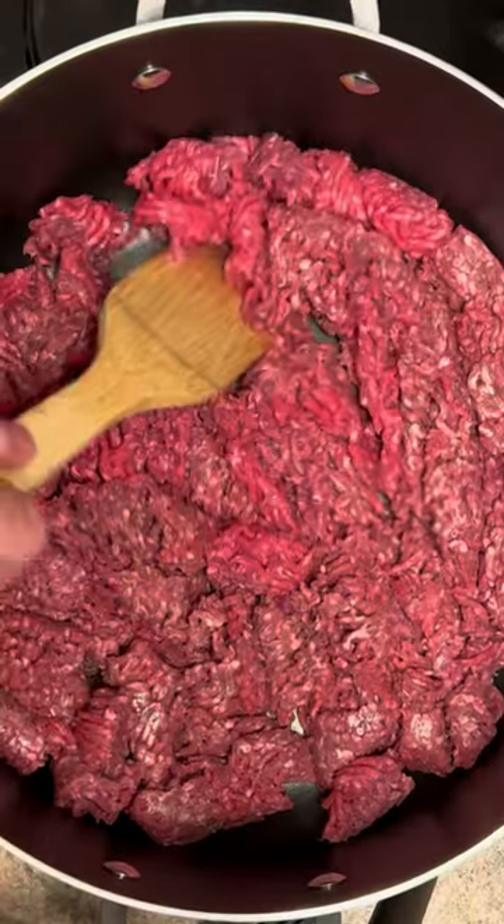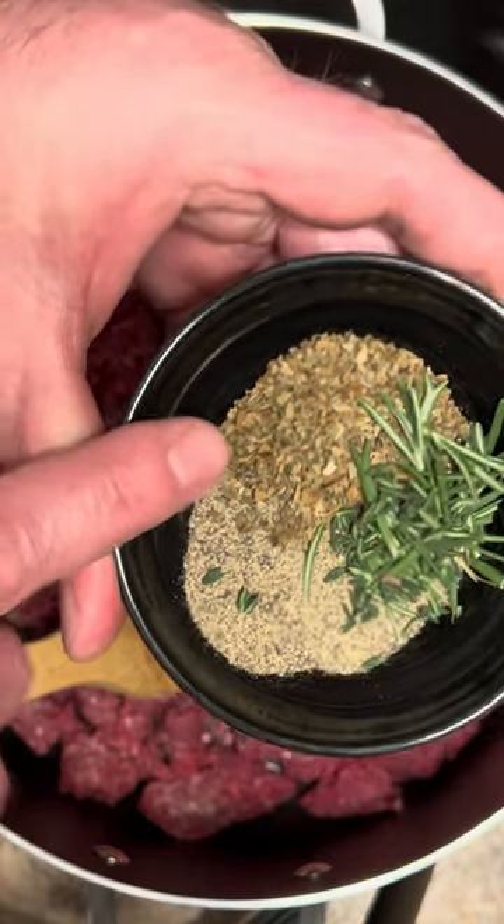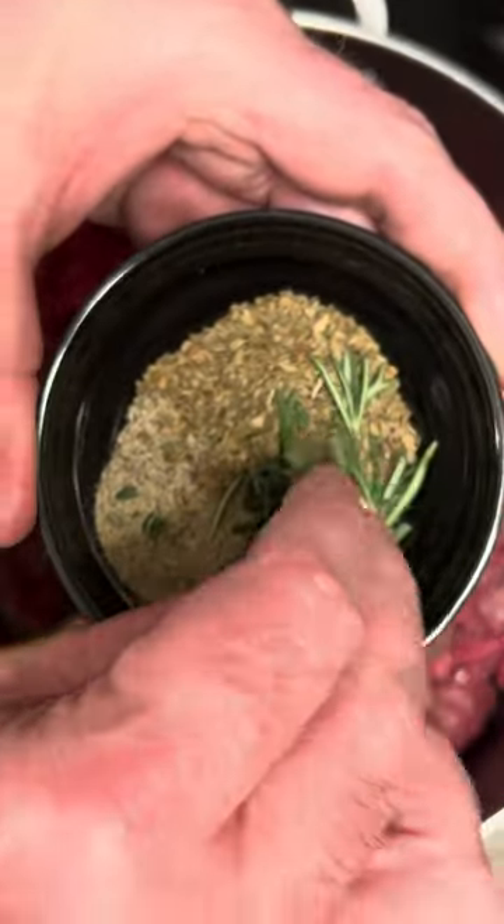We'll start with three pounds of ground sirloin. We got a tablespoon of black pepper, a half a tablespoon of basil, and a little bit of thyme, and a little bit of rosemary.